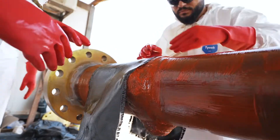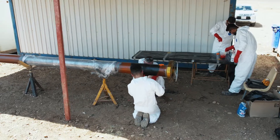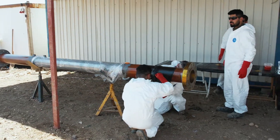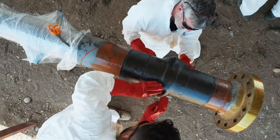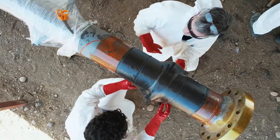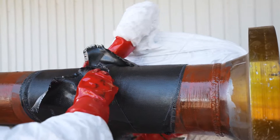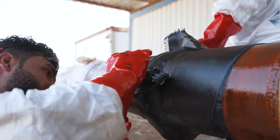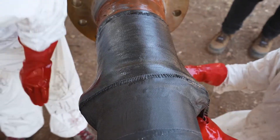Reva Wrap is an engineered composite solution used to restore damaged critical assets back to the original design specification. Each repair is engineered according to ASME PCT2 or ISO 24817, which are the engineering codes for petrochemical pipeline repairs. Carbon Tech in-house engineers provide the design calculations, which take into account the pipe specifics as well as the defect, be it internal or external corrosion.